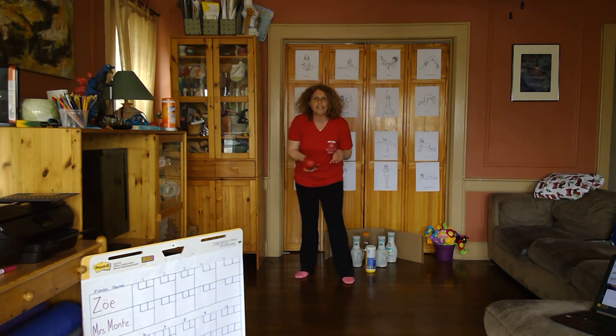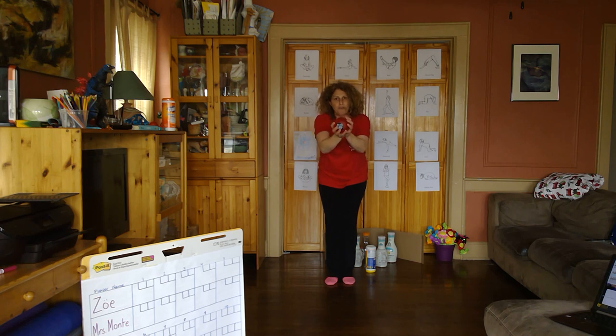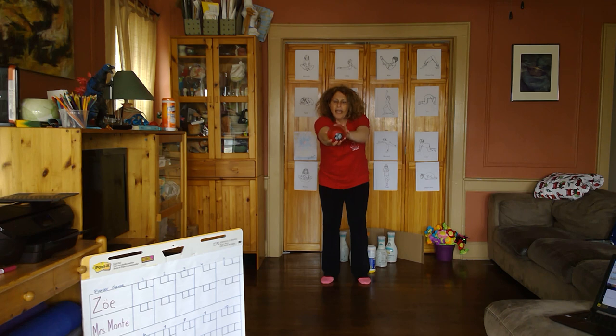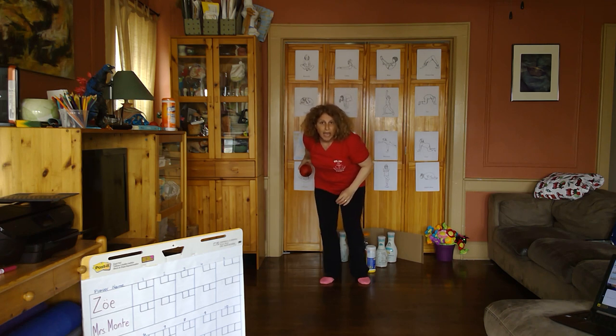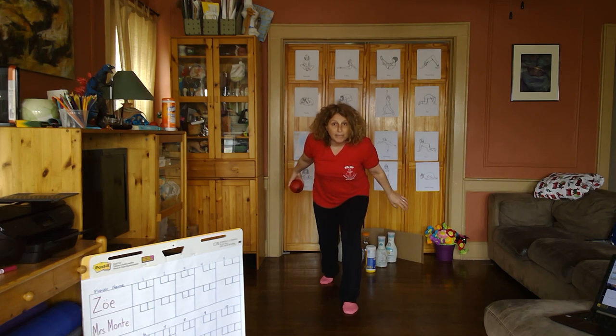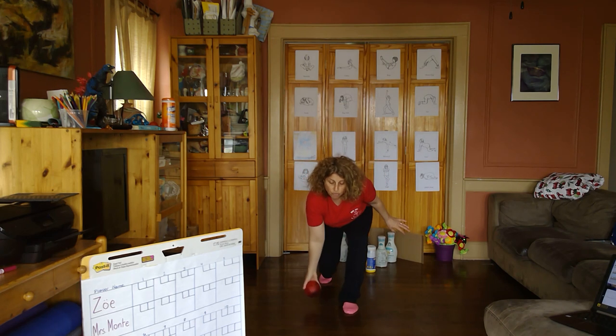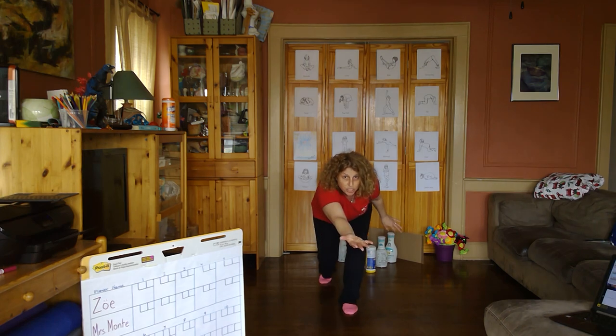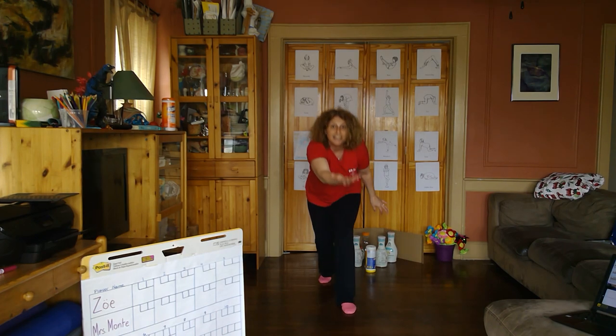Just like when I throw underhand, I'm going to keep the ball in front. I'm going to start in an athletic stance, ready position — knees bent, ball in front. Now when I roll, I'm going to reach the ball forward and then let the ball swing back behind me. I'm going to take a step towards my target, but this time I'm going to bend down low and reach the ball down to the ground and release it. Push it away with my hand, and I'm holding my hand straight out in the direction where I was rolling it.